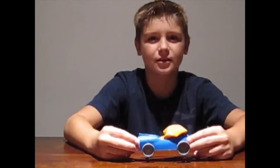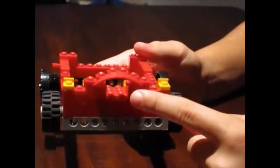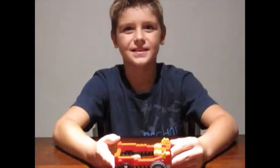Now let's try and build one out of Lego. I've made a spot for the balloon to go through. Let's go test it out.